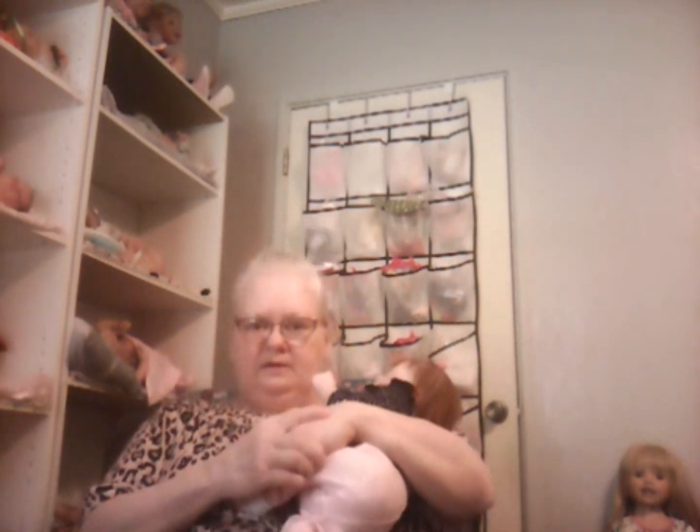Good morning guys. I don't know what this is gonna look like, I don't know if it's gonna be sideways or what, but this is Becca and I'm trying out a new device to see how it works. I don't like the way it looks right now — hang on a minute. I'm just trying out different angles to see what works best.